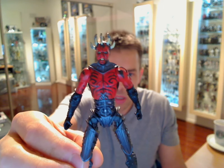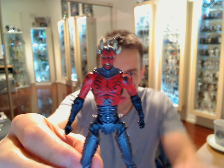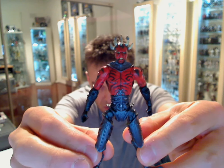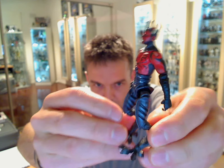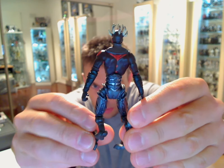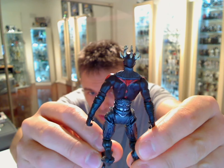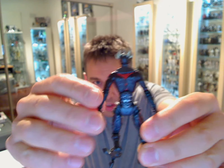The paintwork on this guy is pretty amazing. Hopefully you can see the kind of artwork there — my hand is shaking away, too much caffeine. So pretty cool figure all around. Really nice artwork on the tattoos on his body. Really, really nice. Not so sure about the overgrowing horns on his head. But again, this figure isn't for me.